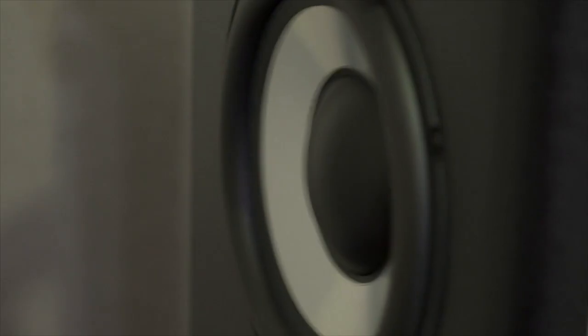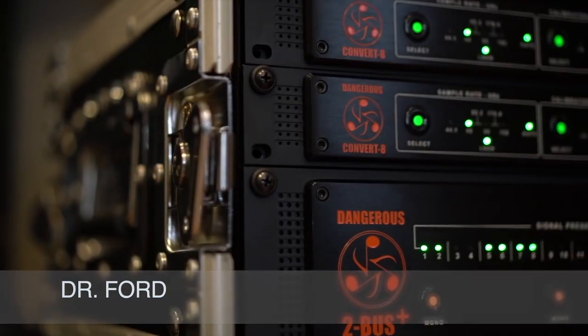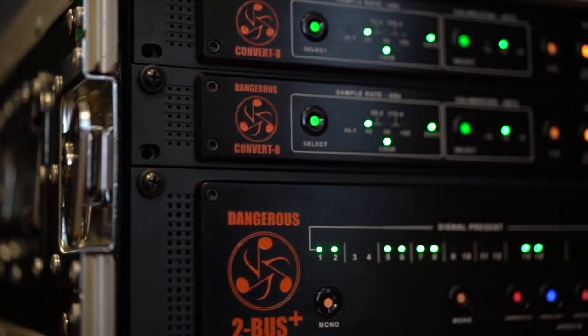Day-to-day, I have a lot of different clients in a lot of different genres of music that come in. So I needed a system that wasn't going to impart tone where I didn't want it. The Dangerous gear is transparent when you want it to be, but also gives you tone and texture when you need it.